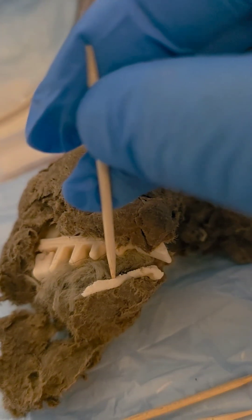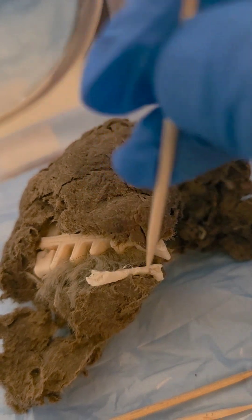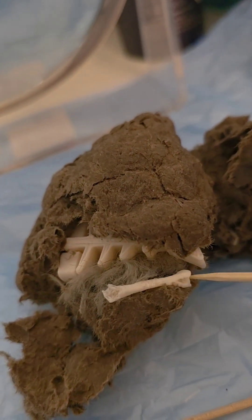Wow, look at that. It's a bone of a small mammal — maybe a rat, a mouse, a shrew, or even a vole. I wonder if you see something in a hole.